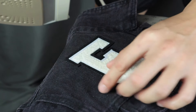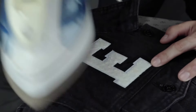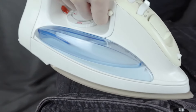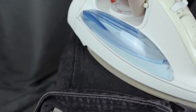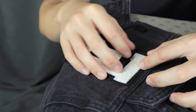Press the iron onto the patch for about 10 to 15 seconds and check if the patch is attached to the fabric. It's not a must to use the scrap cloth — you can iron directly onto the patch if you want to heat it more efficiently. Then turn over to the back of the jacket and iron the back for another 10 to 15 seconds to make sure the adhesive completely melts.